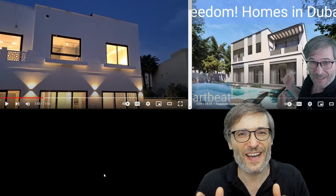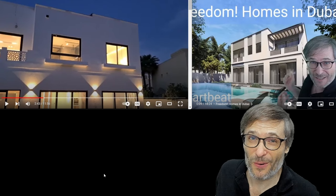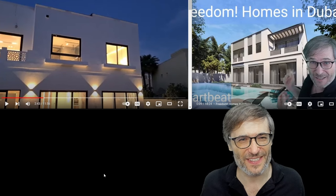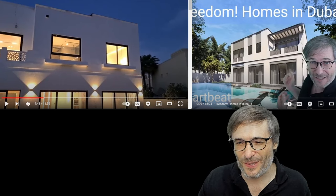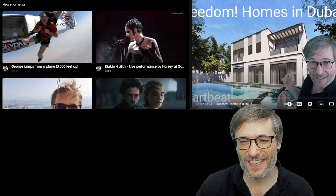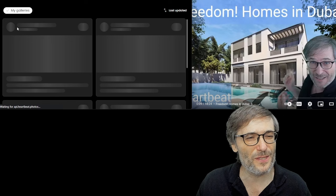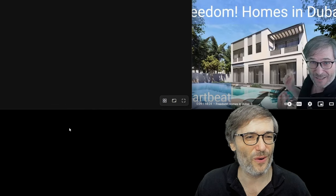I hope you too are getting your exercise regularly. If not, why not? Let sick George, who did his three kilometer run and is happy he did, be your motivation. All right, Freedom Family — Freedom Homes in Dubai. And of course we have Heartbeat, which I use to create these moments. You can see it at h.ki. If you type h.ki in your web browser, you'll see our Heartbeat product. Check it out and try everything, including Photos — our great curated gallery for sharing your memories.